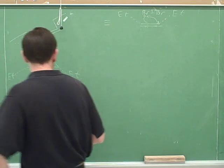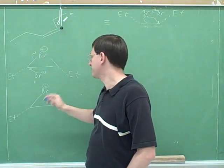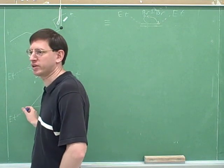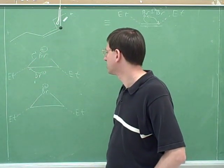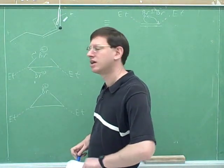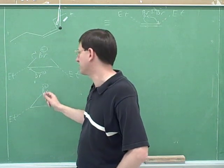Aren't the ethyls pointing more up in these pictures? Well no, because the bromine is above. Since the bromine is above, the other substituents should be pointing down. So it really is best to show these pointing down. If I was going to show the hydrogens, they would also be pointing down. But you should show them both pointing down if you have the first bromine coming in from above. They have to be on the same side.